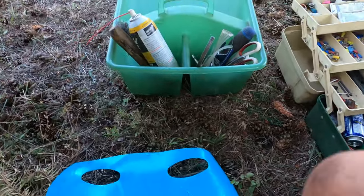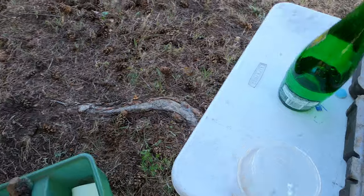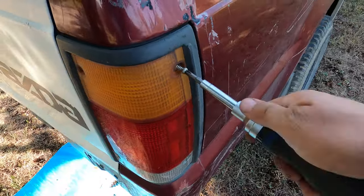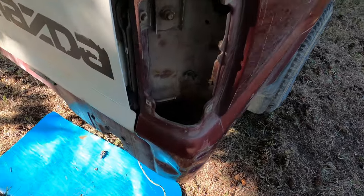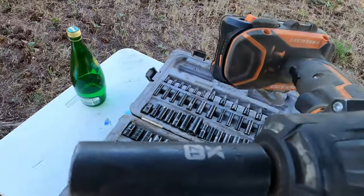Let's see what we have to do underneath here — undo this clip and everything attached to the box. Here we go, this is our only one connector right here. Both taillights are removed. We need our safety goggles and our impact with a 12mm socket.